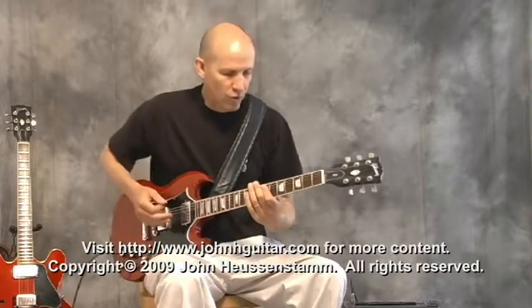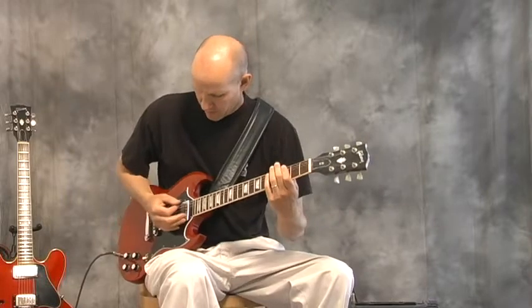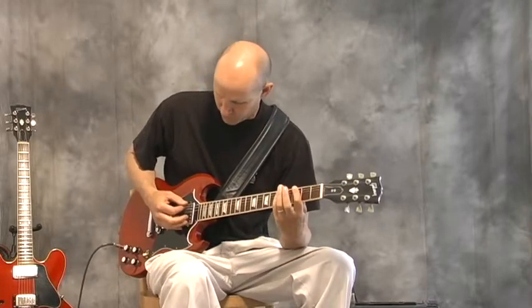So now we're taking a mini power chord, which is two notes, and we're going to look at a couple of different ways how to play it with your pick. You can strum through both strings.